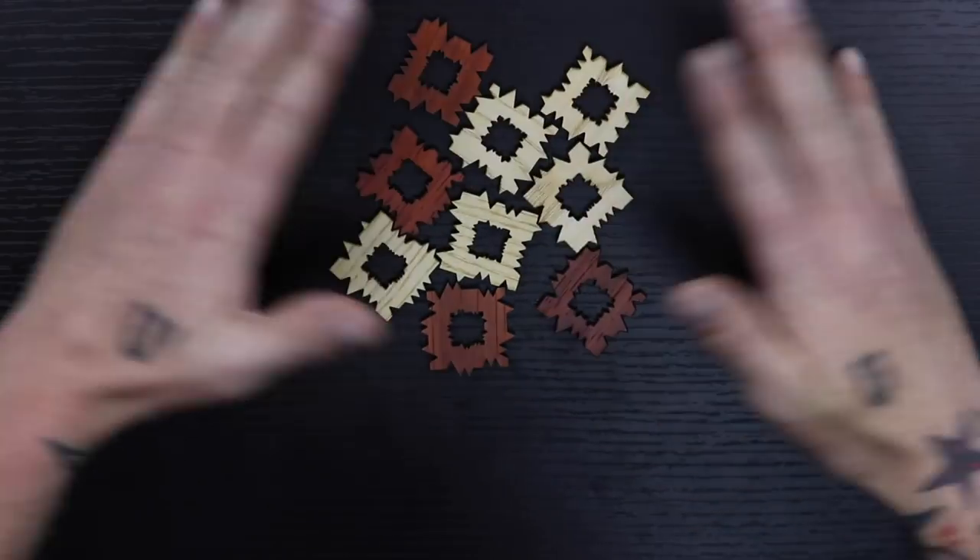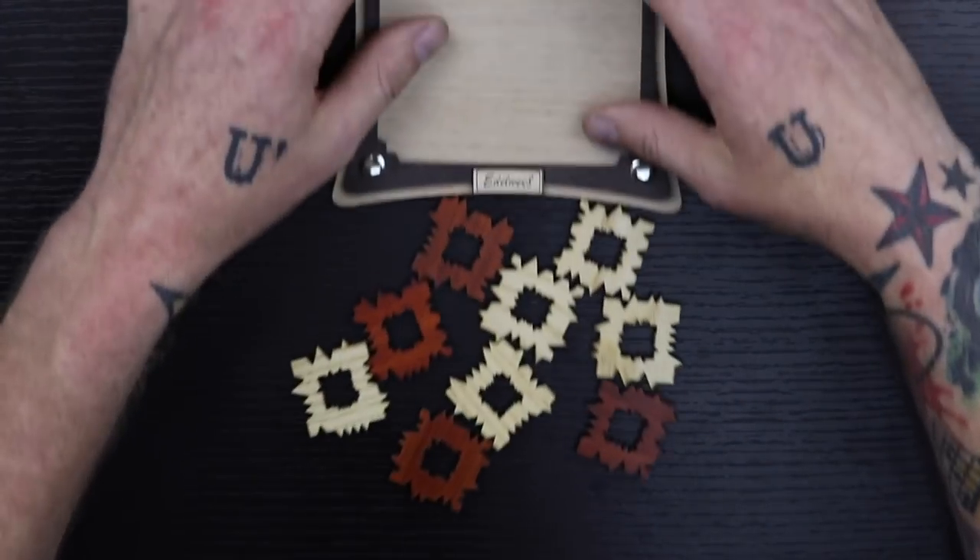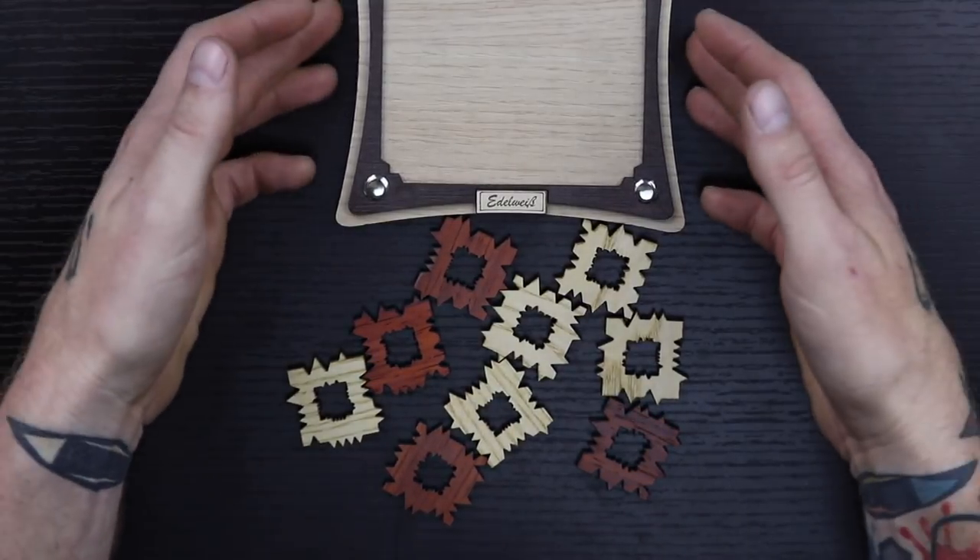If you've never seen my other channel, you may have noticed that on this channel my background has changed. Everything has changed. I've got puzzles up in the background and I've got an overhead camera which is showing you all the pieces of a new puzzle. This puzzle here is called Edelweiss 9.0.